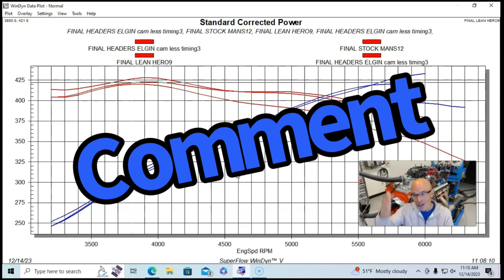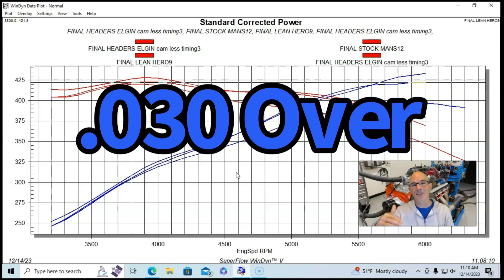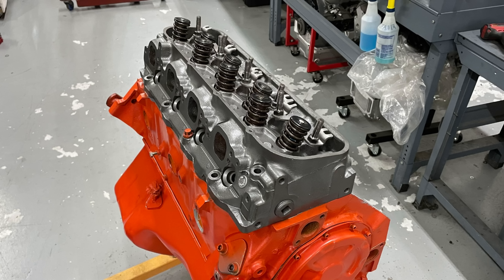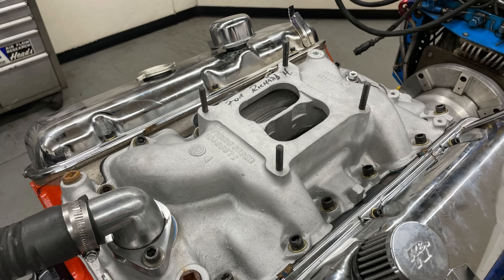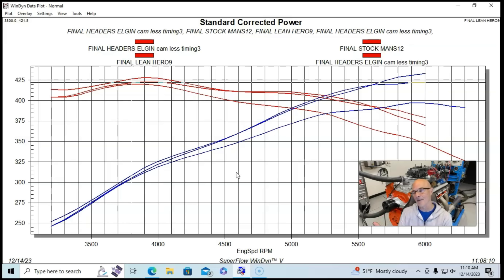Let me know in the comments what you guys think — there's still controversy over what it makes. Run the way that we ran it: this was actually a 402, so it would have been a 1970 version. It had an Elgin reproduction of the factory cam, 11-to-1 pistons, rectangular port closed chamber heads, the factory intake manifold, a 750 carburetor, but also long tube headers and a Meziere electric water pump. We ran it colder than they probably would have back in the day, and we were able to get 430-plus horsepower — but in my opinion that's an optimized tune, and I still feel a 375-horse 396 in factory condition was probably the real number. Please like, share, subscribe, ring the bell — I'll keep testing.